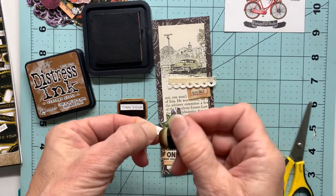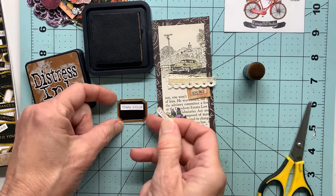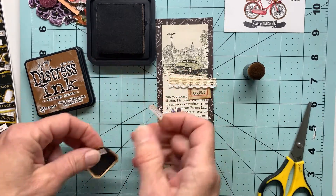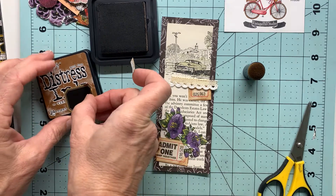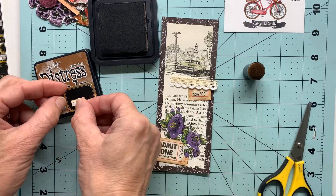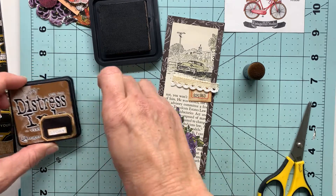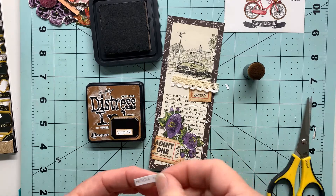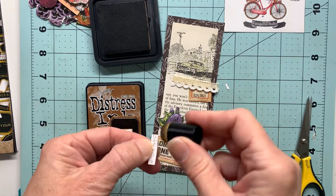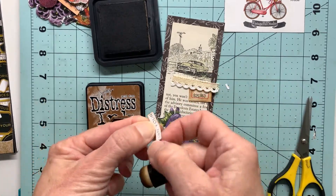So that it's not looking so stark, I'm coming back with that vintage photo and just slightly going around the edges of my little sticker. I think that will make a more cohesive look with the rest of my bookmark—aging it up a bit so the colors are similar, but the quote will still stand out because it's a little lighter than anything else on my bookmark.